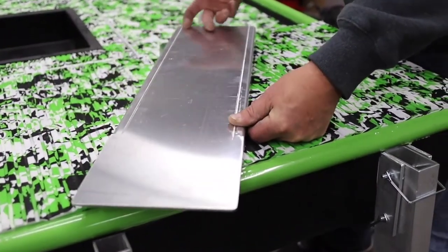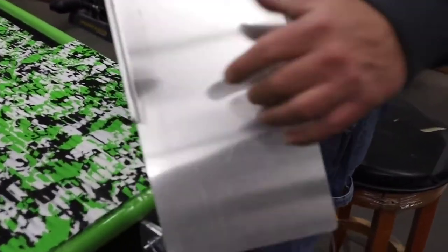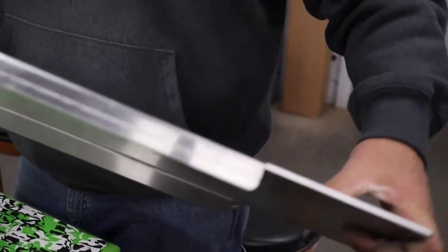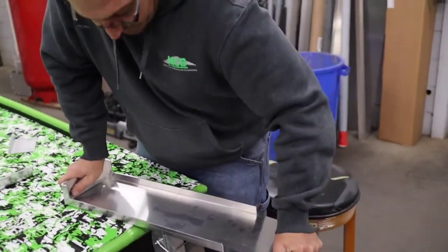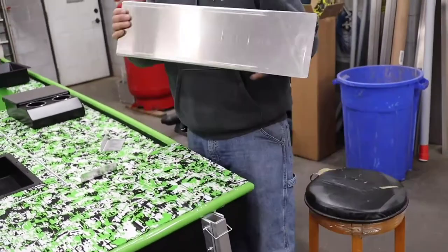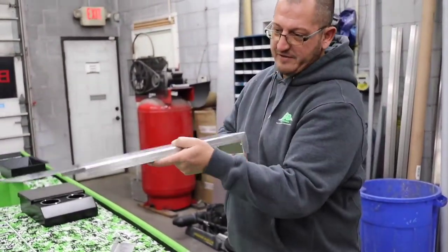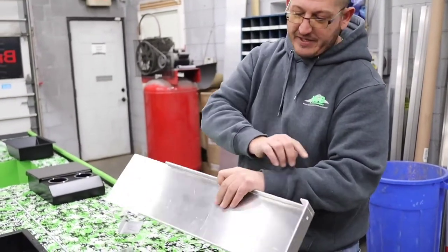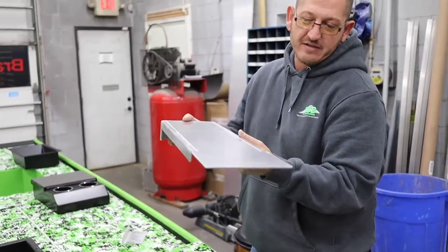We've bent the edges so there's no flex in it — the competitors are just a flat sheet with a flat front. This one has added bends to make it rigid, and you still have enough room to get your fingers under there to nut it down tight.